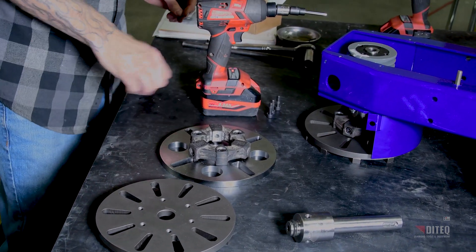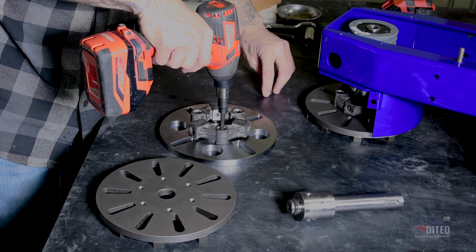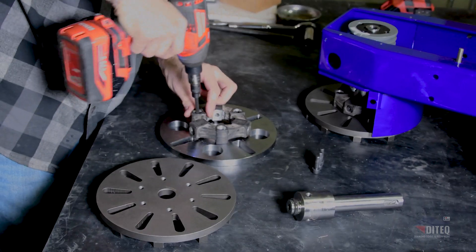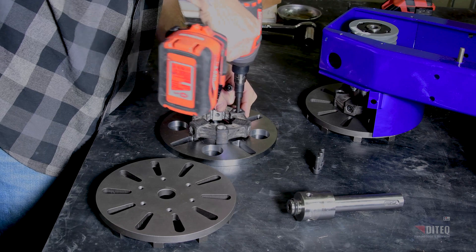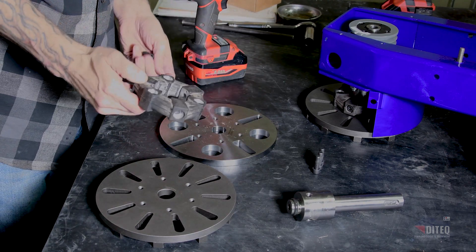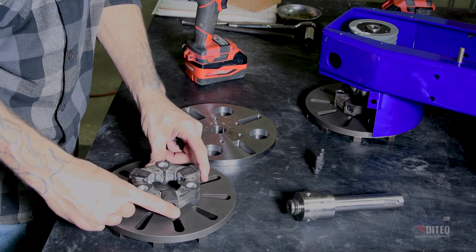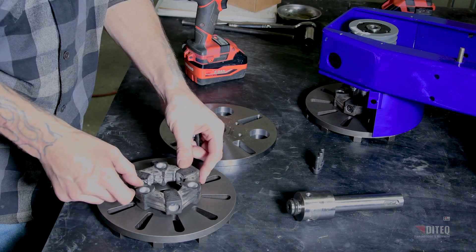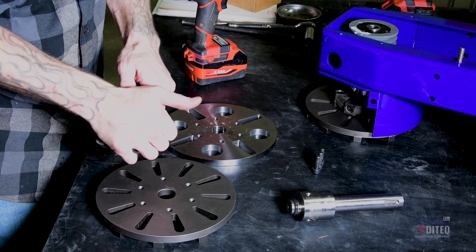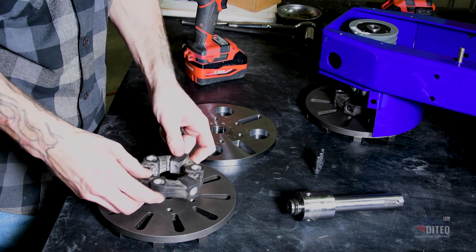Now that we've got the shaft off, we're going to go ahead and remove the coupler — same style, three bolts, just going down vertically. Once you've got your coupler off, there's a six-hole series on the top of this plate. You can use it in any series you want, so twist and turn as needed.